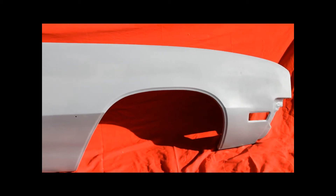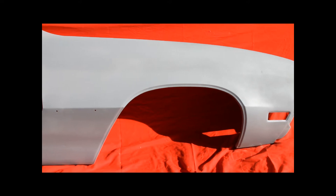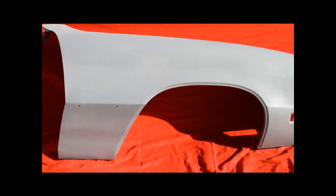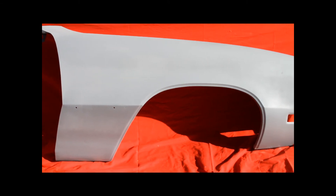Here's the '70 Skylark right front fender. We have bead blasted, primed and sealed. You can see it looks very nice. There's very slight pitting here — they're going to need a little bit of primer fill. No big deal.